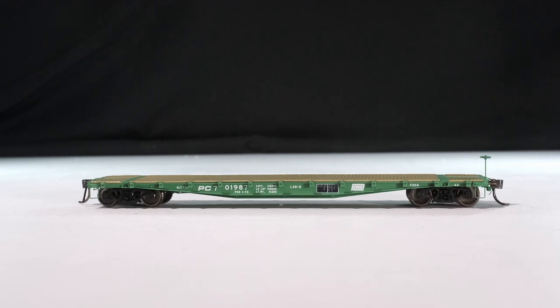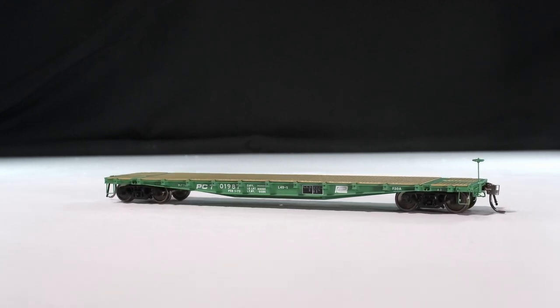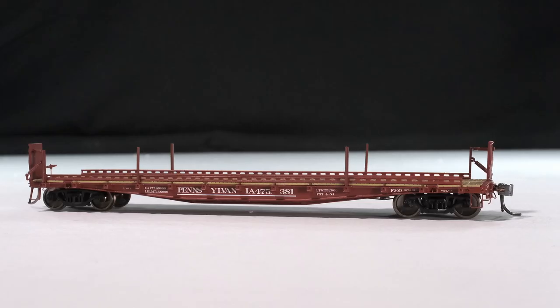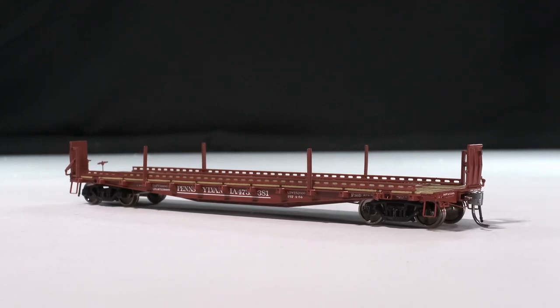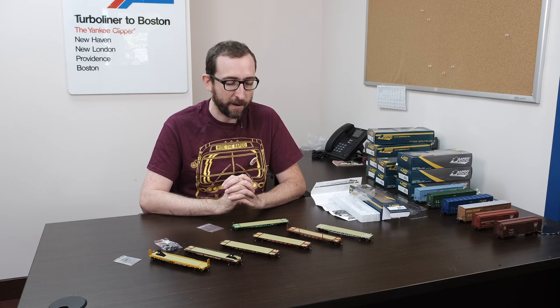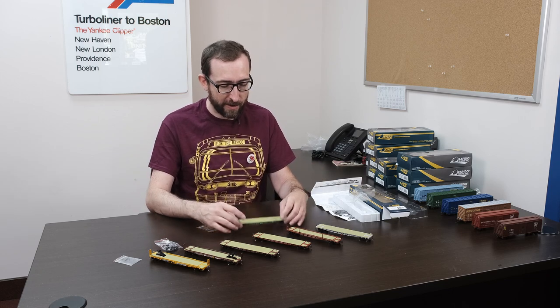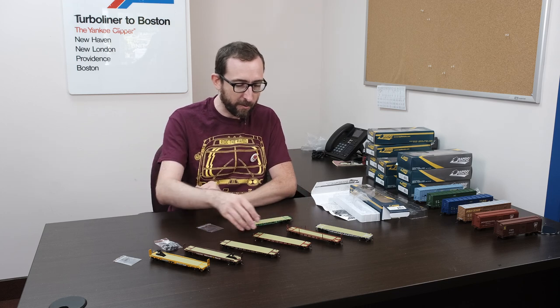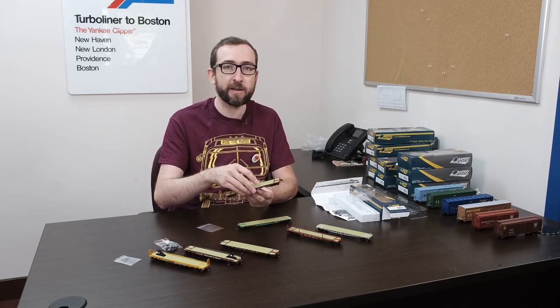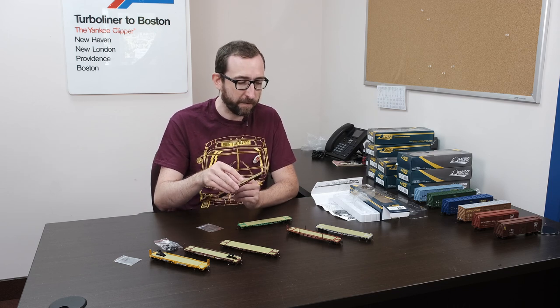There are actually two different series. There's the F30A series flat cars, which were built in the early 1930s — 1933, 1934 — and we've also got the F30D. These were a later series that Pennsylvania built in the early 1950s, around 1953-54. Starting off, we've got the basic F30A cars — we've got them in Penn Central.